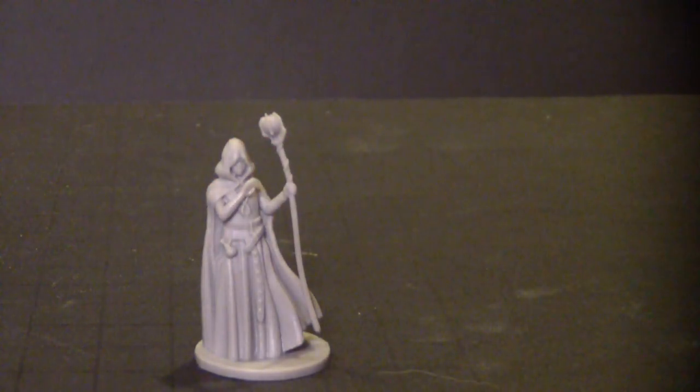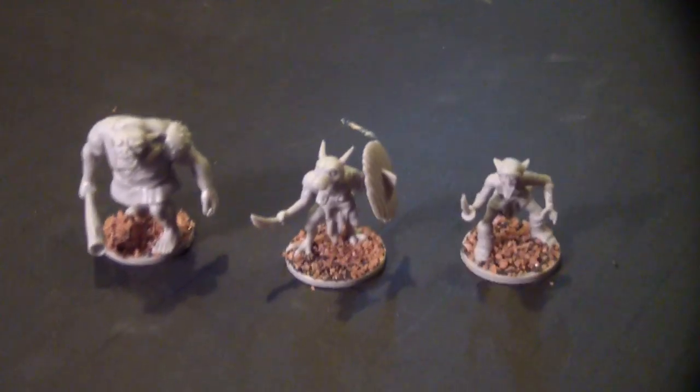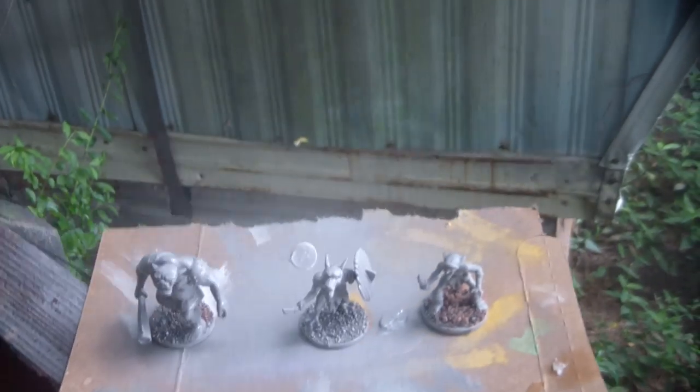Flock sticks to them fine. They do require some cleaning to get the mold release agent off — I used a little detergent, warm water, and an old toothbrush. I flocked them with some PVA glue and some craft sand, took them outside to prime them, and they hold paint quite nicely. When they're all painted up, they look pretty good.